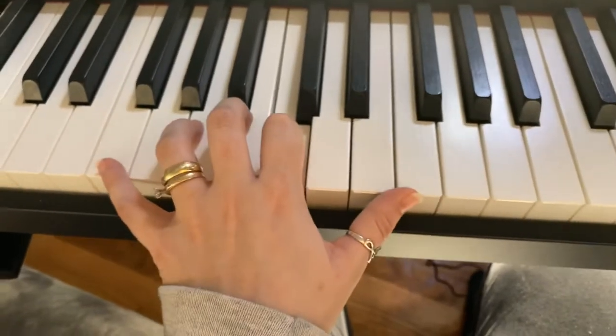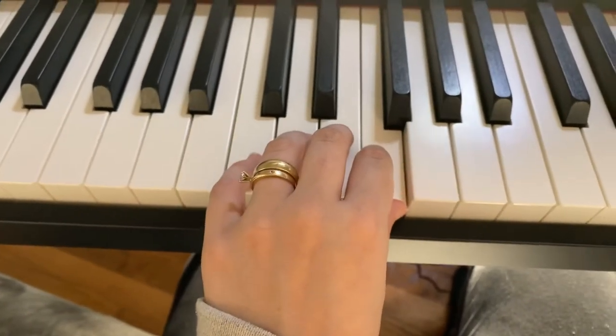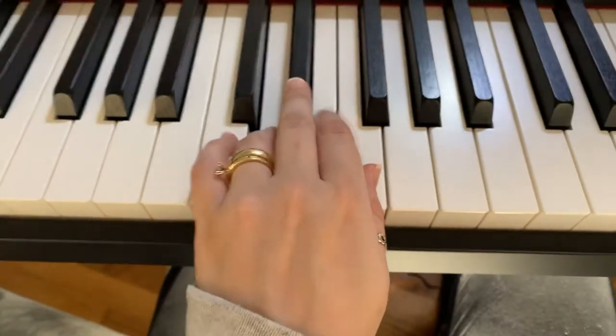And then we're opening up. Then we're going to be on C, the half step to E-flat.